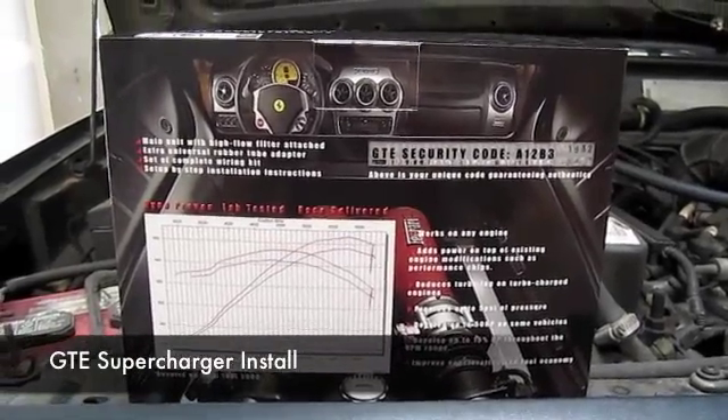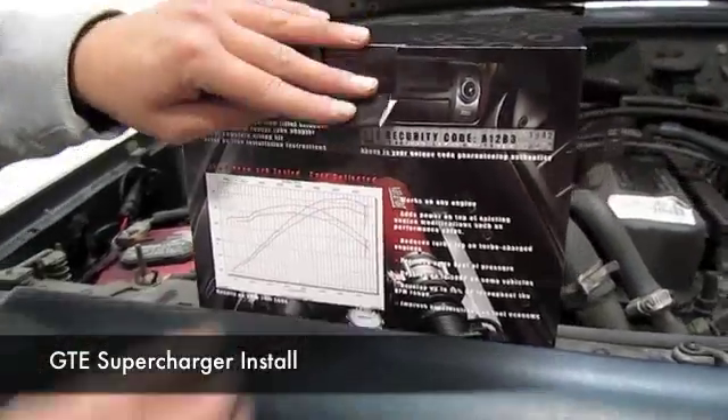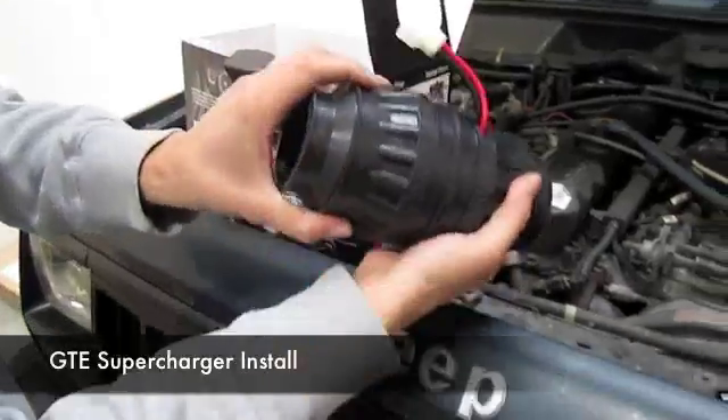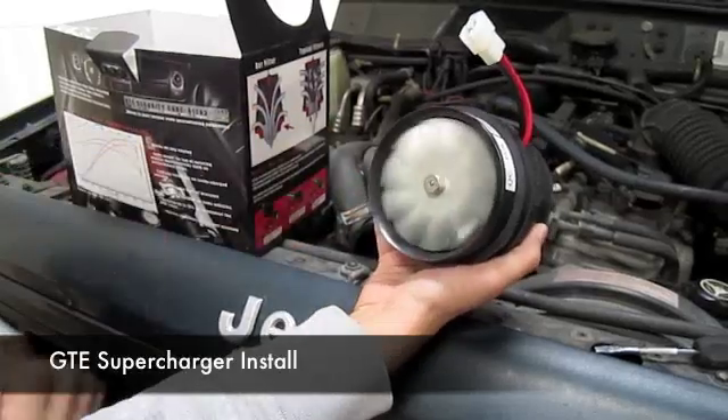This is our GTE 5 PSI electronic supercharger. The supercharger kit comes with the following pieces, starting with the turbine itself. This is the turbine — it's made out of metal and it spins freely.